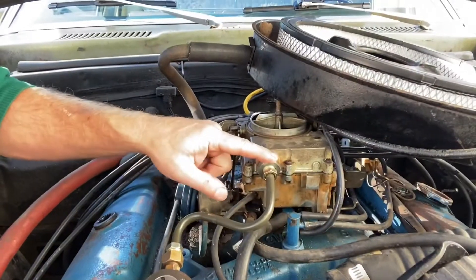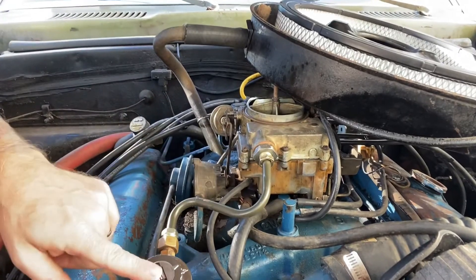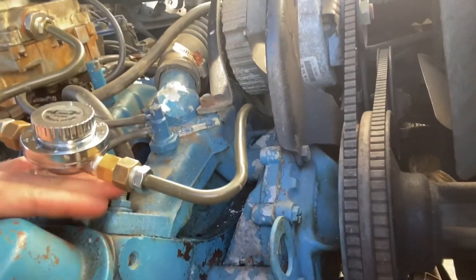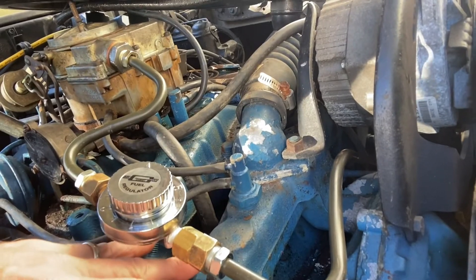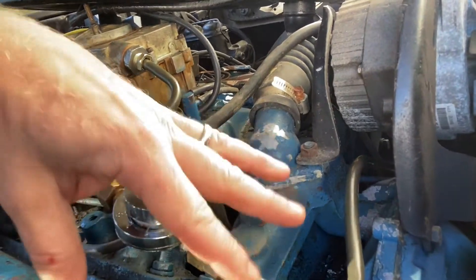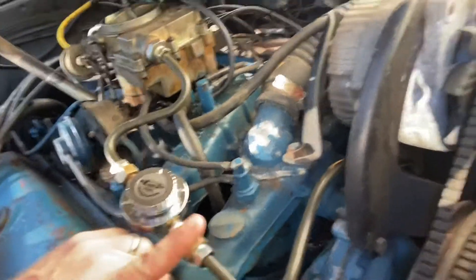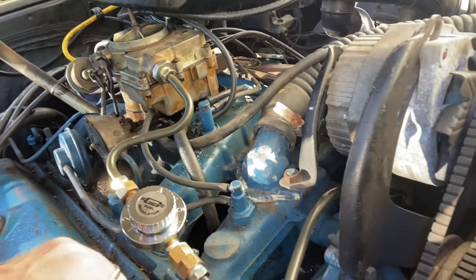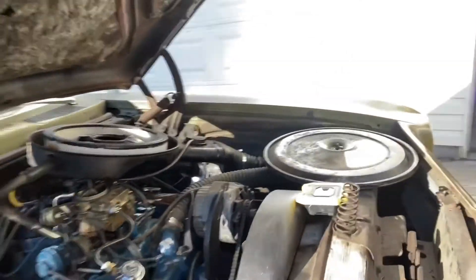Starting from the carburetor, I got a 12-inch section of 3/8" line, bent in sort of an S-curve so I could get the fuel pressure regulator where I wanted it — right here, off the intake. As you can see, plenty of room, no heat. From the fuel pressure regulator, I got a 40-inch 3/8" diameter line and started bending it to the factory specs. It goes down this way under the alternator, and then you dive underneath the power steering pump, and then we'll go down to the fuel pump.